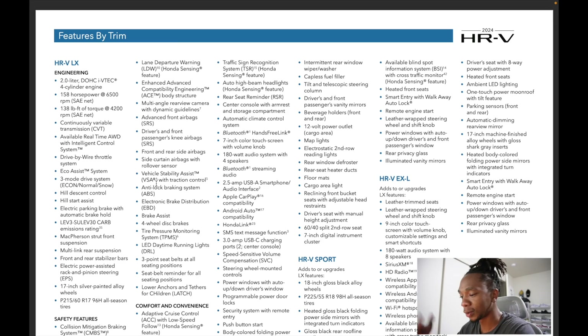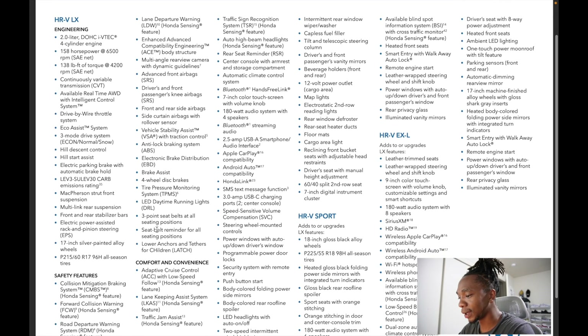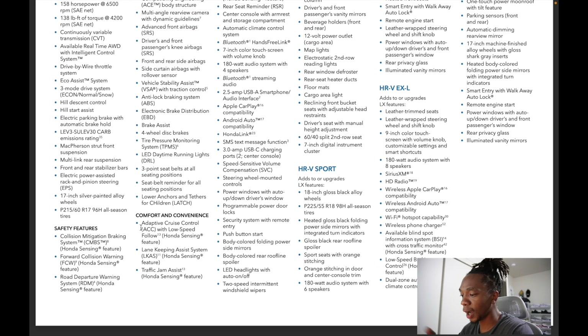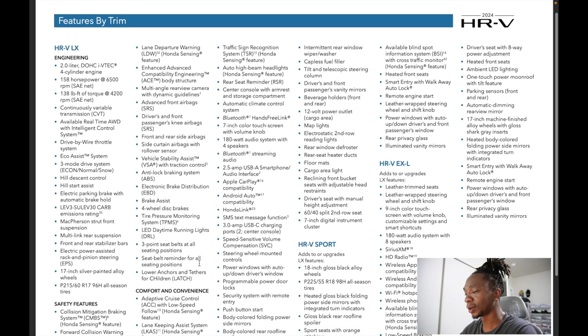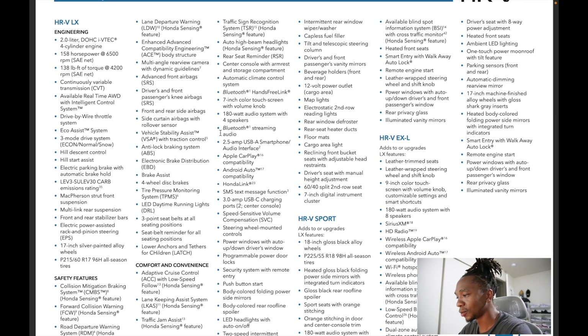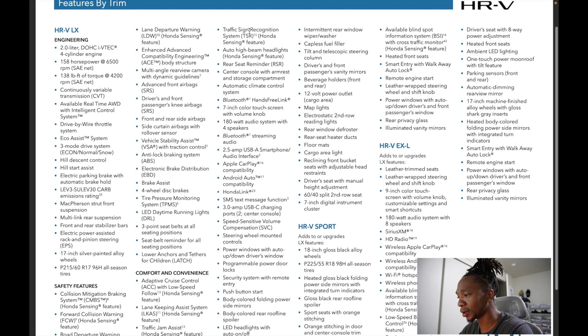On the color options for the LX: black only comes with black cloth interior; Lunar Silver only comes with gray interior. Modern Steel gives you two options — gray or black interior. Nordic Force Pearl adds $455 and only comes with gray. Platinum White Pearl also adds $455 and gives you the choice of gray or black interior. So gray and white are the only exterior colors offering a choice of interior color.